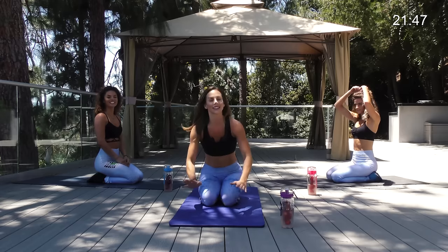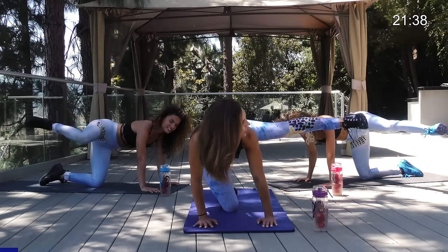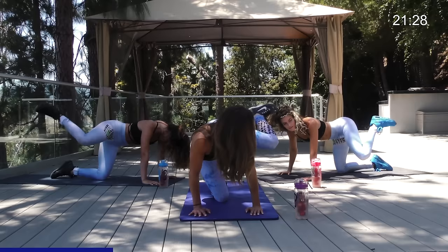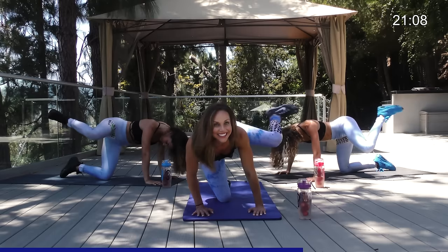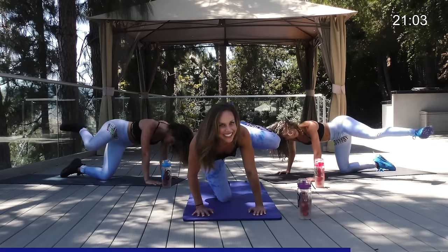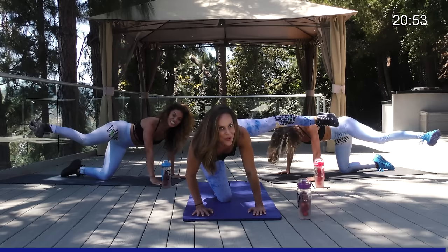All right, back to the other side — this time we're doing a fire hydrant with a kick. You stay in the fire hydrant position and kick out, bring it in, kick it out, bring it in — like you're bringing your heel to your glute, kicking your own booty. Last ten, nine, eight, seven, working that hamstring, six, five, four, three, two, one — now kick double time, ten, nine, eight, seven, six, five, four, three, two, one — hold it out for ten, nine, eight, seven, six, five, four, three, two, one. Nice job!